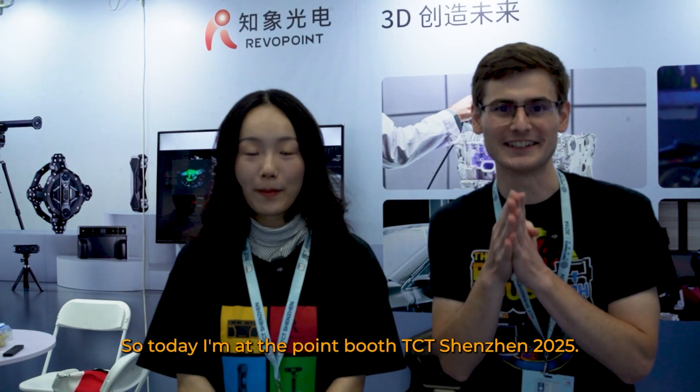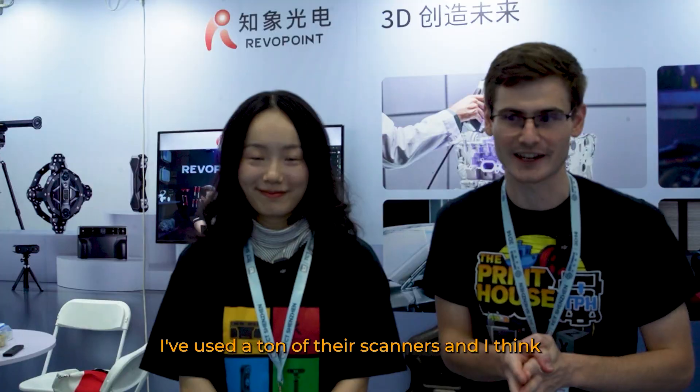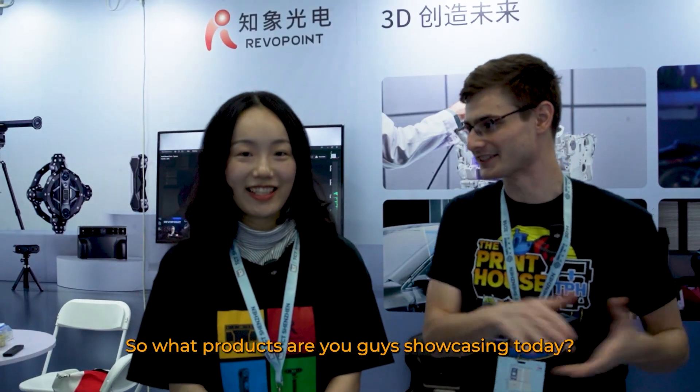So today I'm at the Revapoint booth at TCT Shenzhen 2025. I love Revapoint — I've used a ton of their scanners — and I think you guys have some new stuff to show today. So what products are you guys showcasing today?